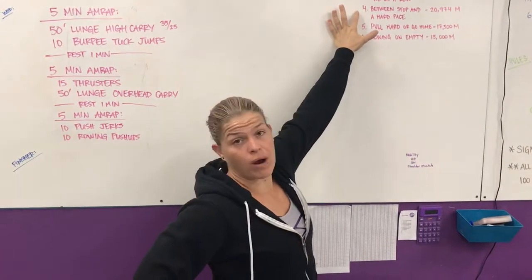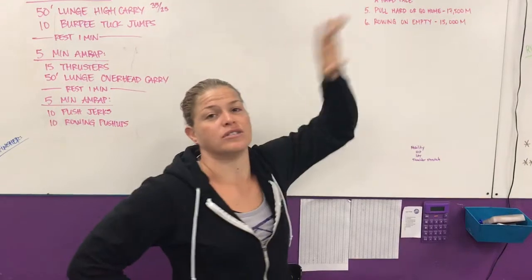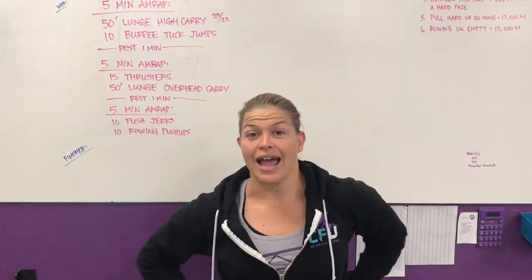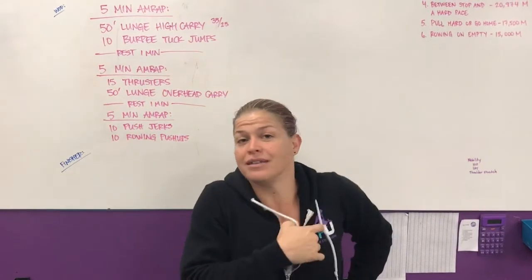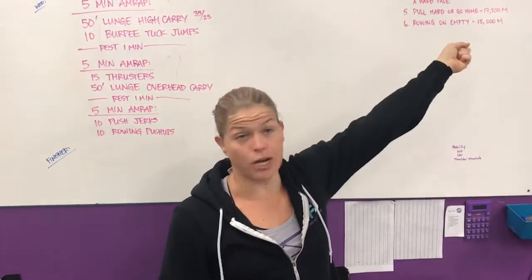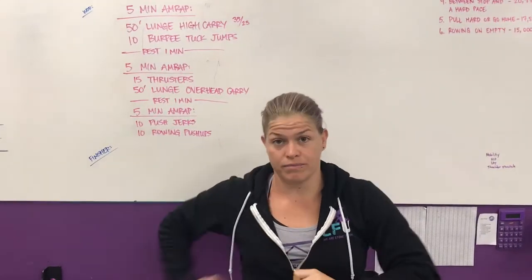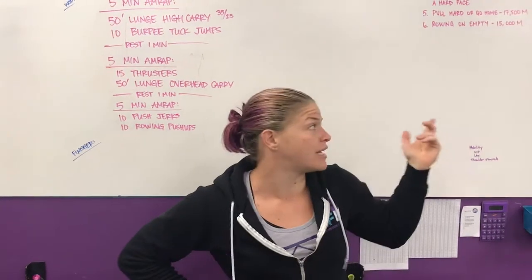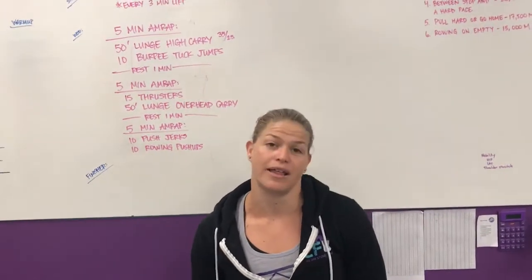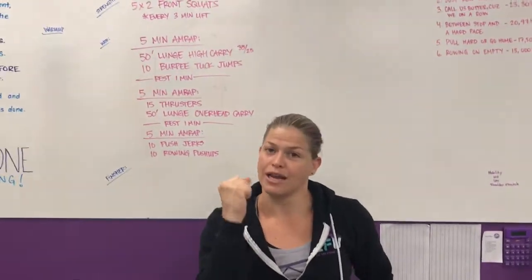So one more spot for this team. We really are on top of things around here — we know what we're talking about. Anyway, one spot, team captain, doesn't mean anything, just a spot on a sheet, but it means something for you to be on their rowing team. They need your meters. So that one special person, sign up tomorrow — tomorrow's the last day. We don't want that team to be one person short, because I don't want to hear that's why they lost and had to do 100 burpees. So be the person that steps up and goes on that team.